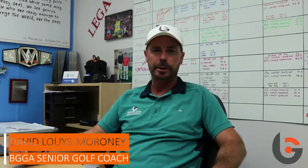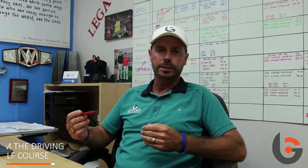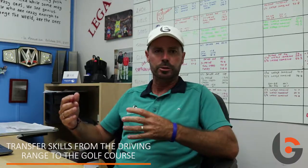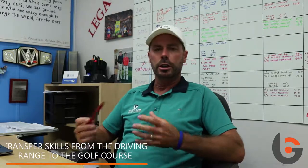Hi, my name is David Lewis Moroney. I'm one of the senior coaches here at Bishopsgate Golf Academy. Today I want to talk about one of the areas we work really hard on here at Bishopsgate — how students can transfer what they've learned on a driving range or practice situation onto the golf course, because there's usually quite a big disconnect in this area.